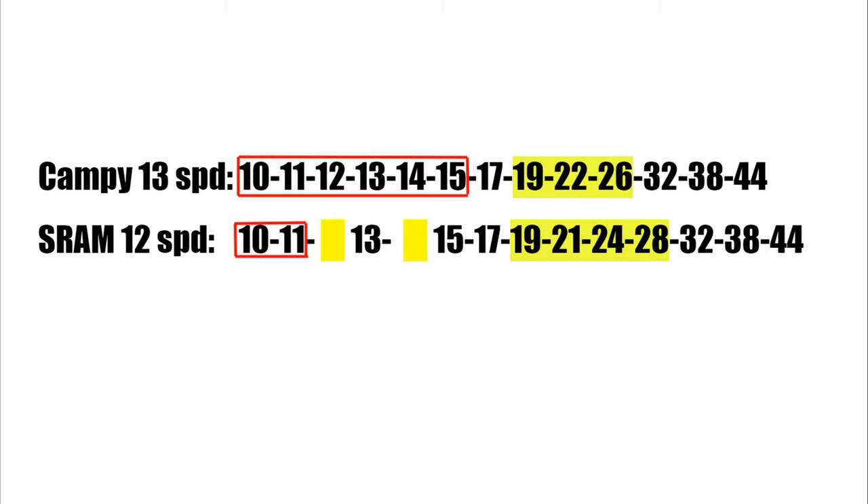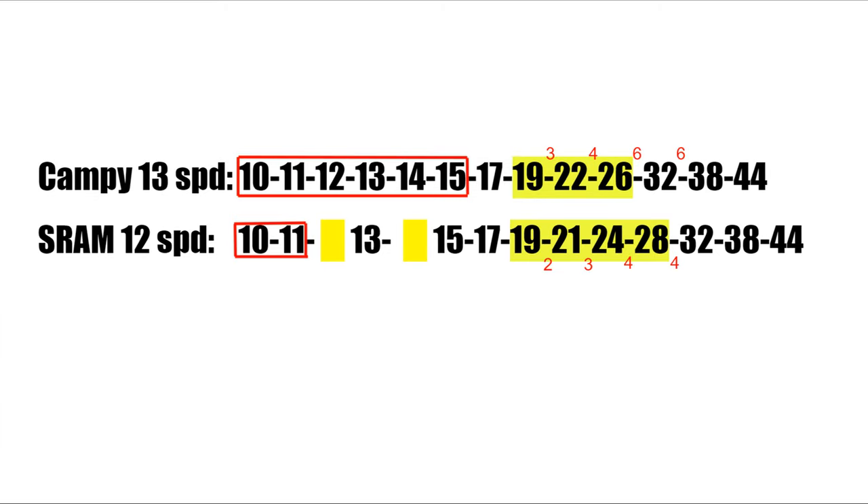If you look at the Campy, they have 6 gears that are 1-tooth jumps. SRAM has 1 that is a 1-tooth jump — that's 10 to 11. Then as you move up the cassette, that is where SRAM is a little bit closer than the EKAR. You can see the 19 to 21 on the SRAM while the EKAR is 19 to 22 — so that's a 3-tooth jump on the EKAR where it's only a 2-tooth jump on the SRAM. Then the SRAM goes up by 3 teeth and then 4 teeth, where the Campy goes up 3 teeth, 4 teeth, and then 6 teeth. So those are the only differences really. The Campy has one extra cog to close these gaps where SRAM does not.